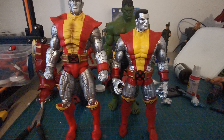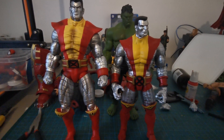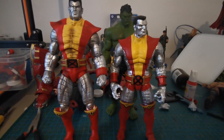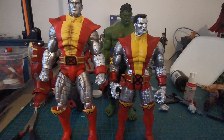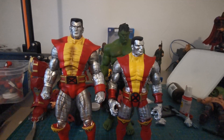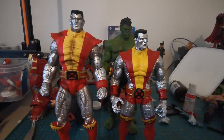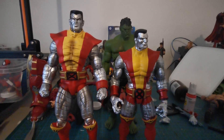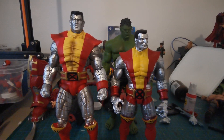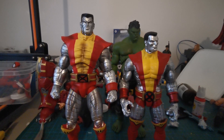Unfortunately, I got rid of some figures that I should have had for my Secret Wars display. Well, I have to find alternate figures for that. I see you in the next video — I have no idea what it's going to be, but I hope you will find it informative and fun. Check it out.